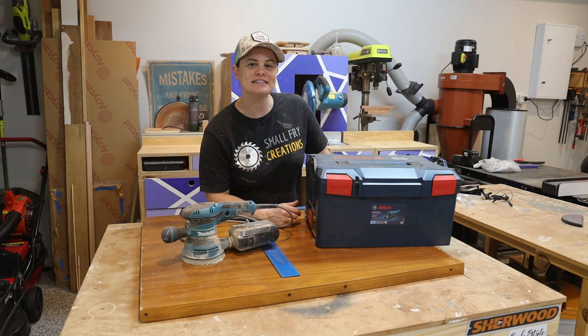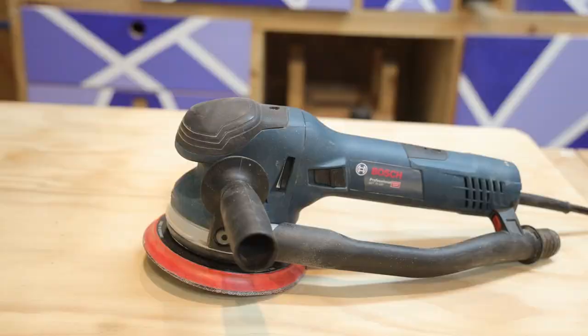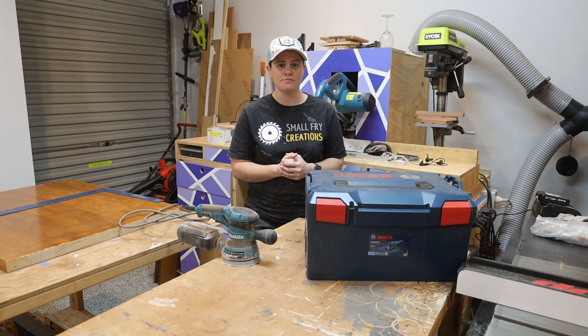Hi everyone, Ainsley here from Small Fry Creations and this week we're talking sanders. Today on the Small Fry workbench we've got a couple of sanders that I am keen to put to the test. I've got the Bosch GET 75-150 and we're going to put it up against your everyday orbital sander of the Makita brand.